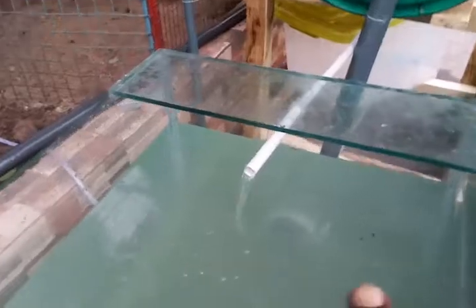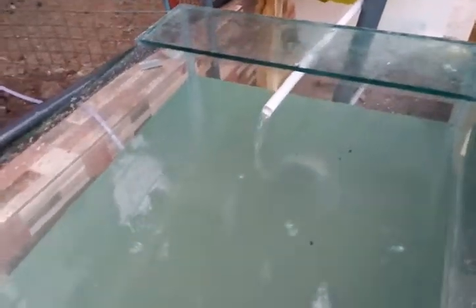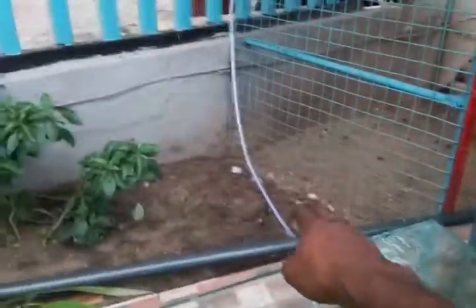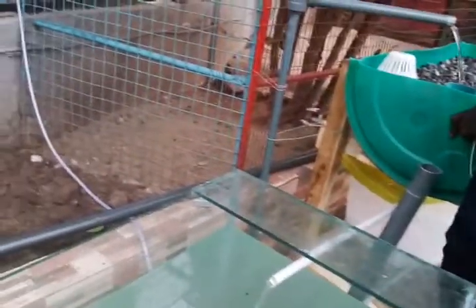If you try it out with just a submersible pump, you're going to be in trouble. You can see the water is slowing down, it's about to stop, sucking in a lot of air. We're going to change the plumbing a little bit by the time the second grow bed comes in. The whole idea is a flood and drain: slow fill, fast drain.